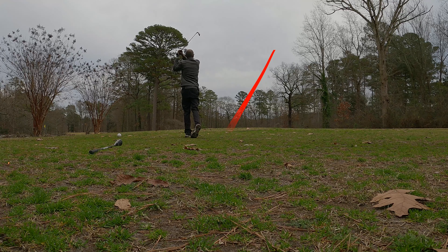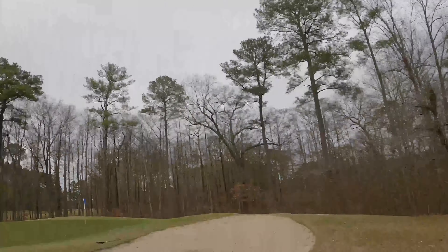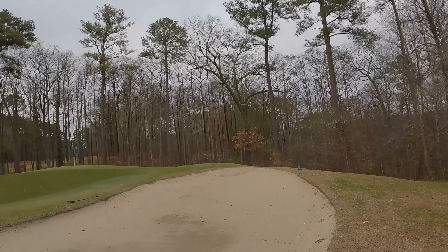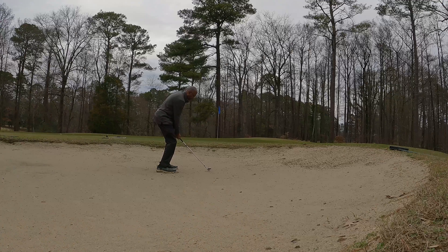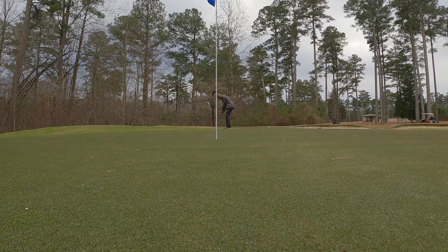All right, par-3 number 16, 168 yards. Decent tee shot on the green, but we ended up rolling off the green into the bunker so I've got to get this out and up and down. It's been raining so the sand traps are all like packed mud — you can see it here in this shot. No break.